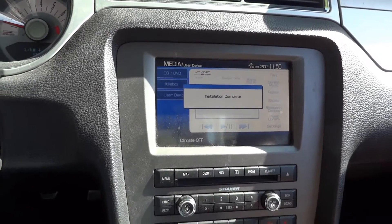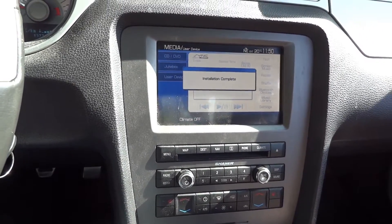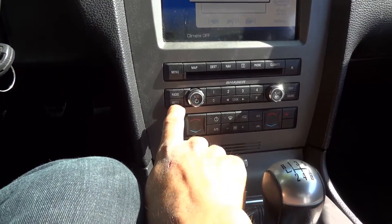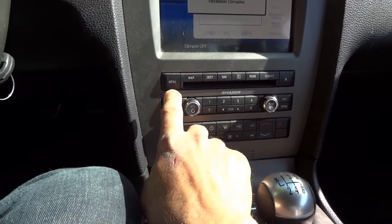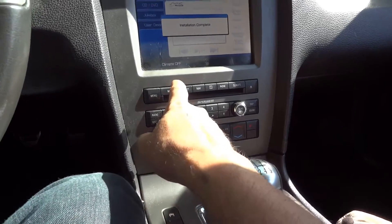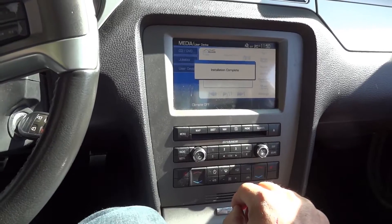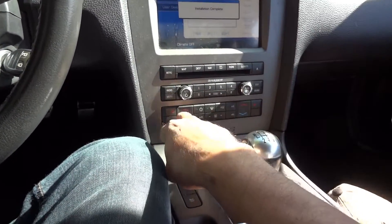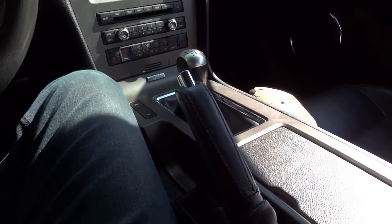It says 'Your Sync system update is completed' then 'Installation complete.' It actually got rid of the sound, the media, and the radio — I couldn't use those. They were showing as working, so I'm wondering now if everything went right. I'm going to check my map.